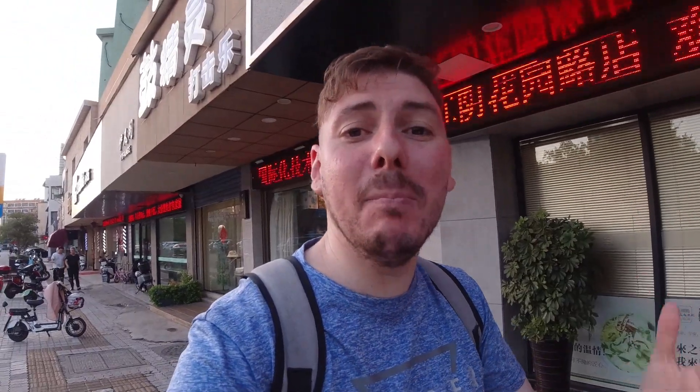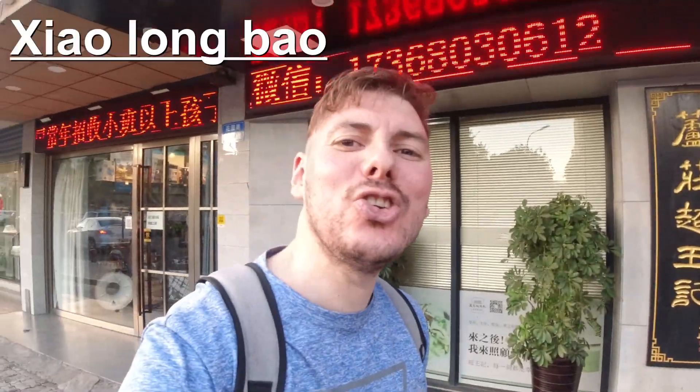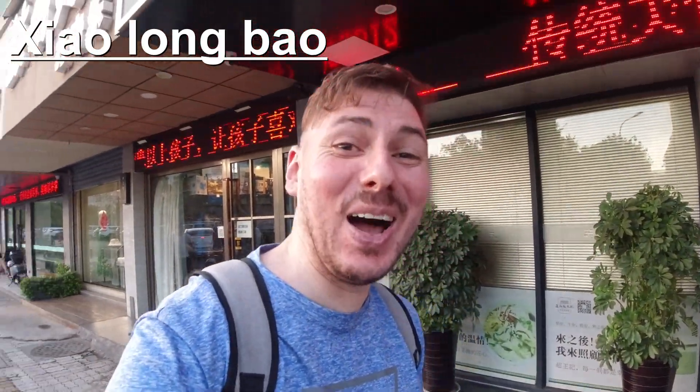And really juicy. And really juicy. Can you confirm this? I can. Okay, so we're going in to get some meaty buns. What's the Chinese name for this? Shaolongbao. Shaolongbao. Shaolongbao. Shaolongbao. There you go - I'm an expert now.